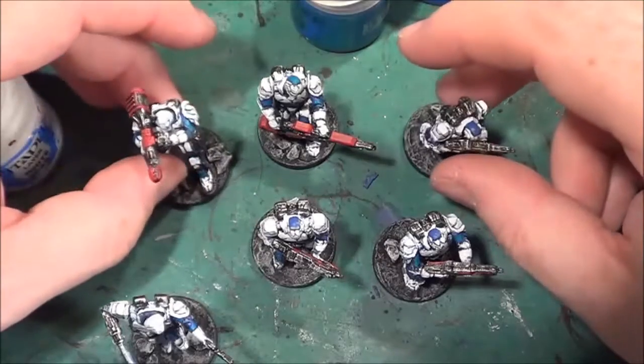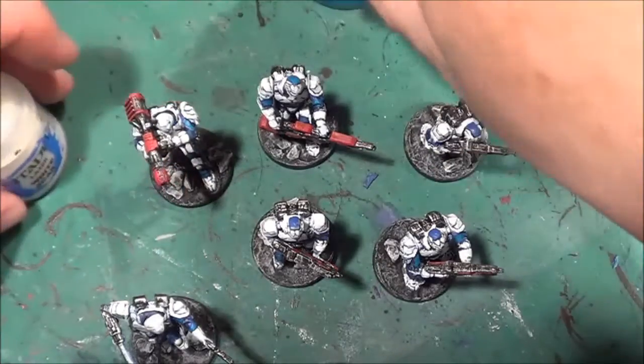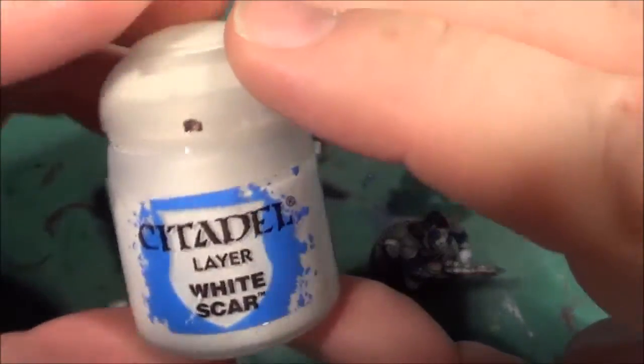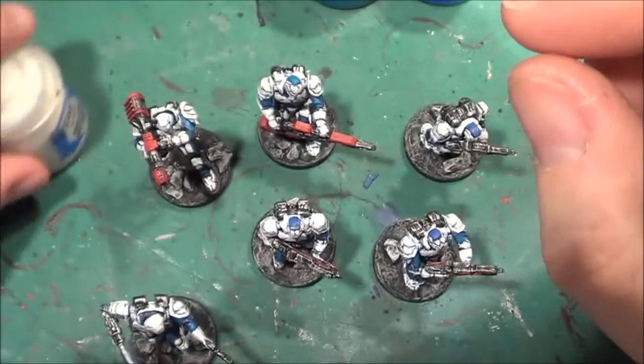Once that paint had dried, I went over the white parts with White Scar again in certain areas, just as an extreme highlight.